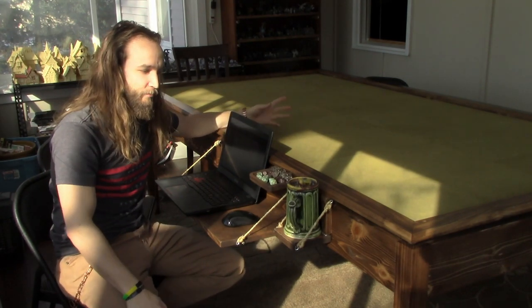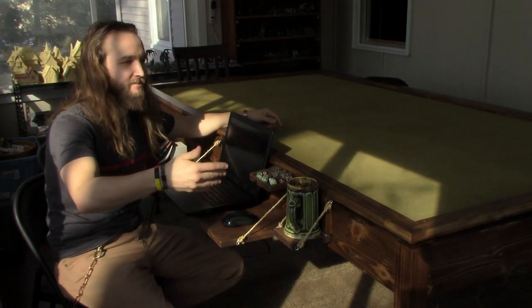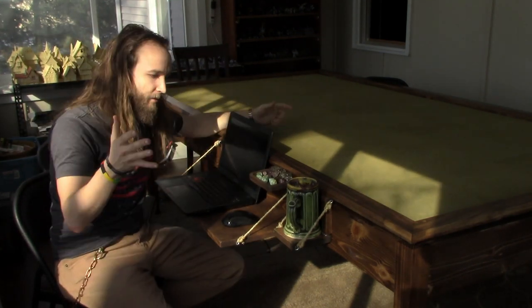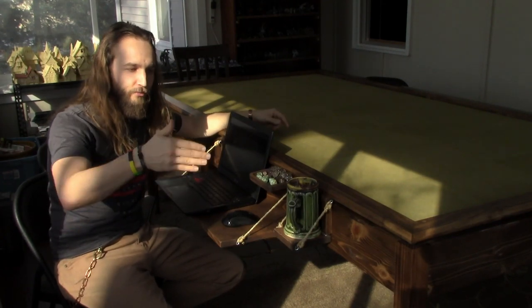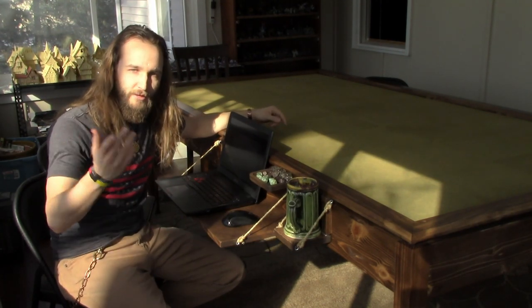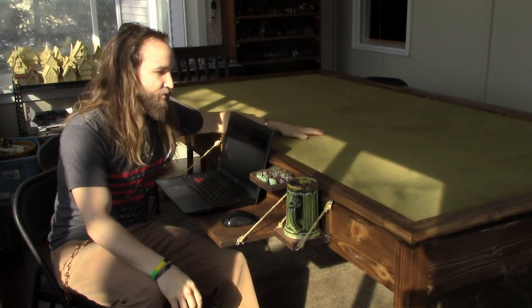Unfortunately, I did not video the making of this table because I was building with friends and I didn't want to make them wait for me to set up a camera every time, every angle. But if you do want to copy our design, I'm going to go through the progression photos and explain what we did along with pictures of our blueprints that we made before we built the thing. First things first, I'm going to remove these modular terrain blocks I created so you can see the whole table. If you haven't seen the video on me creating these, you should check it out — they're pretty sweet.